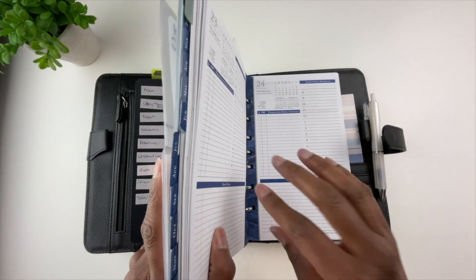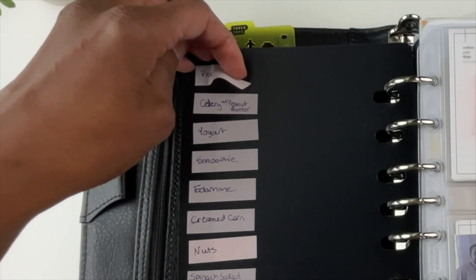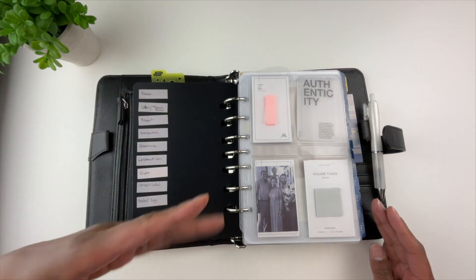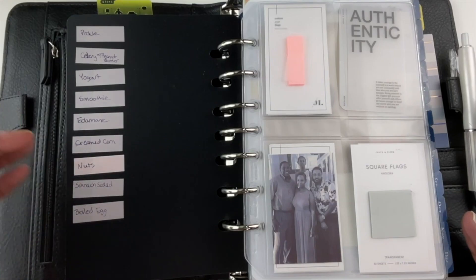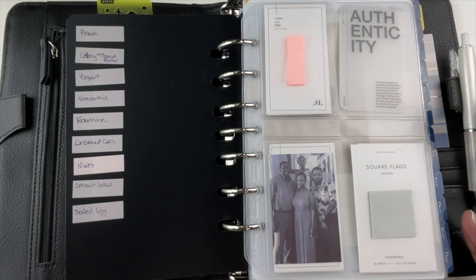On these page flags I put some healthy snacks. While I have my planner open, I'll take one of these page flags and stick it on my planner page, and that reminds me to eat a healthy snack. The reason I do this is because I tend to eat the same snacks over and over, so this way I don't have to write it repeatedly in my planner — it serves as a reminder of what I should be eating.